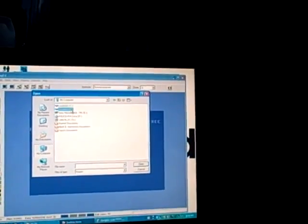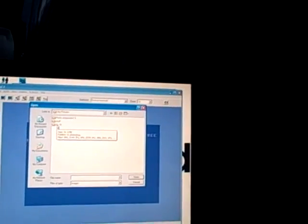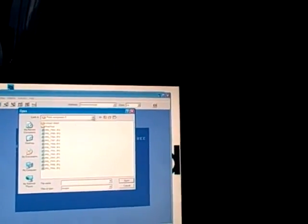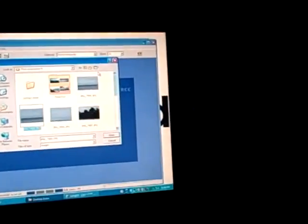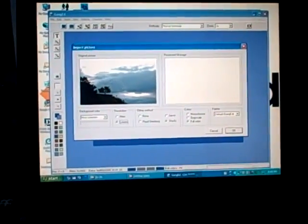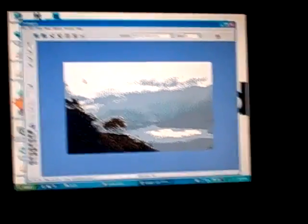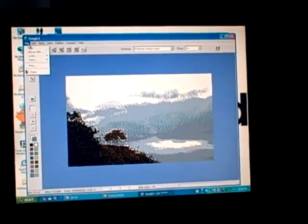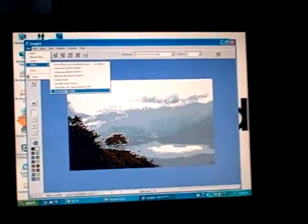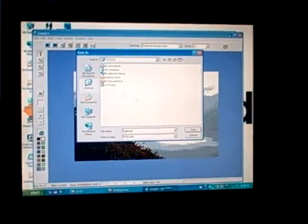Then you go to wherever on your computer the images are — mine are on the D drive for no particular reason. I'll just pick a random picture. It'll give us a little preview of the actual original image, and right next to it, it'll show us what the C64 will make of it. I press OK because that's fine by me, and now it's made it on the fake Commodore screen. Then I go to File, Save, and save it as a .prg file so the next program can understand it. Save it on the desktop and then close Gang Ed.